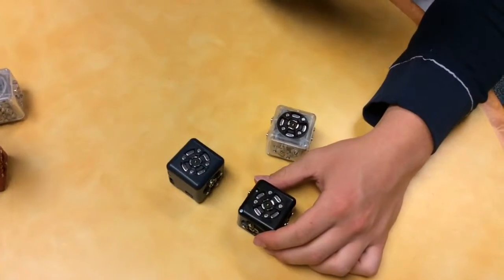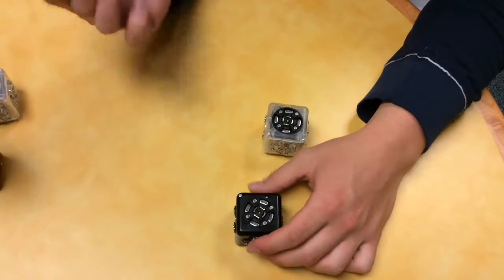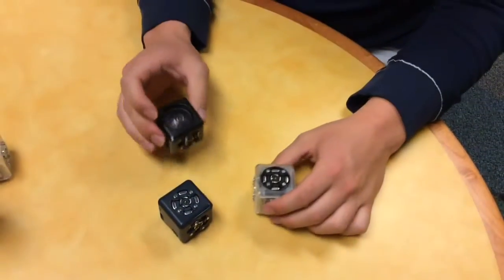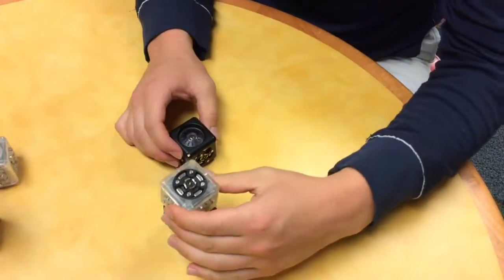Cubelets — you need three cubes to get going. First of all, the most important cube, possibly, would be the power cube. You're going to want that first. Next, you're going to need an action cube. I chose the rotate — it's one of my favorites. I'm going to put that on top of the power.